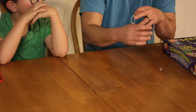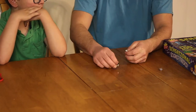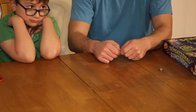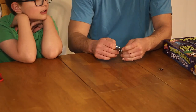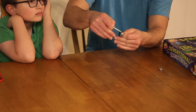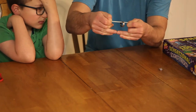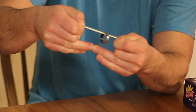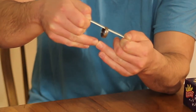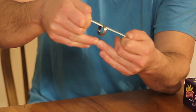And just to show you it can be done with any ring, I'll use this ring here and do the exact same thing. Pull the rubber band again — put these fingers together — pull the rubber band, and here we go. See it slowly but surely making its way up.